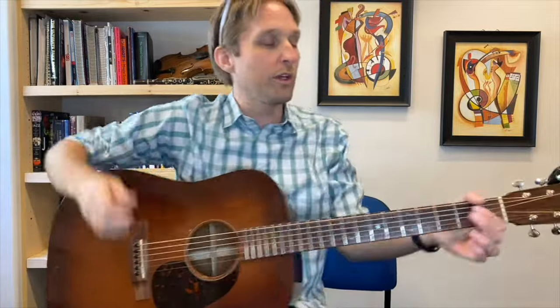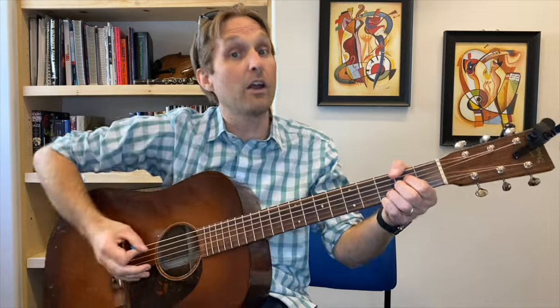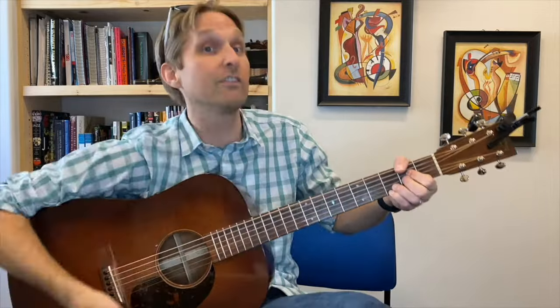After that, we play this whole second half of the riff over again. So we go: A7sus — down, down, up, up, down — hammer. Back to E minor — down, down, up, up. Then: ping, pang, ping, pong. A7sus — down, down, up, up, down. Then we do our little hammer-on again.